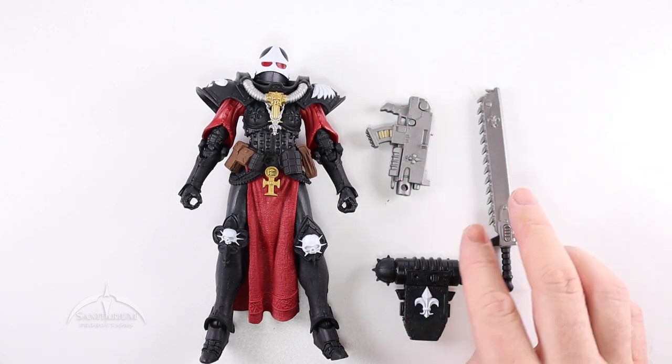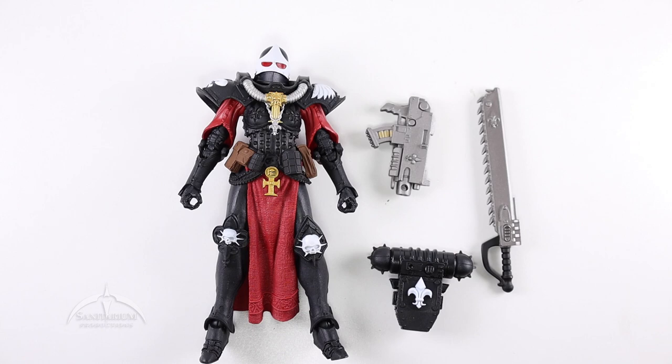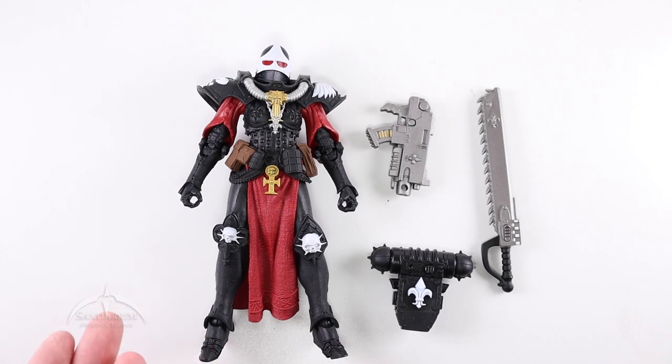I'm looking forward to seeing more variations of these characters going forward. They do have the Artist Proof, which is the unpainted version, and I'm going to try to get a hold of one and do a review. So far, this is a really awesome figure with just the right amount of detail to make everything pop. The colors look great. The only thing I'd say is it could use a little bit more of a wash on the figure to make those details pop — as it stands with that flat black color, it's missing a big opportunity to see a lot of those details unless you look really close. But still, it's an amazing figure.